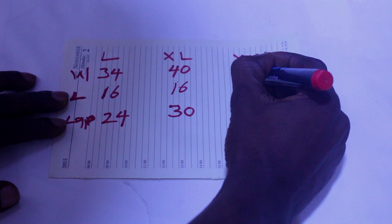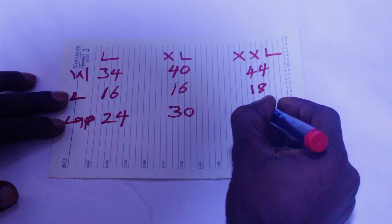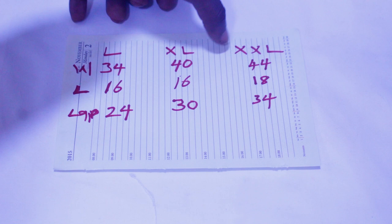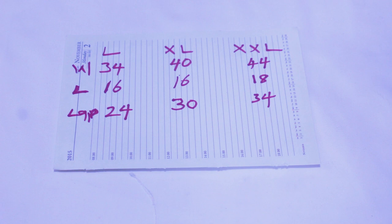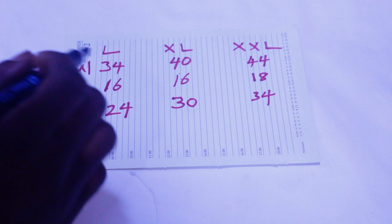For extra extra large, the waist is going to be 44, the length is going to be 18, and the lap is going to be 34. A person that wears size 40, 42, or 44 will wear this extra extra large size of boxers. The lap is mostly between 30 and 32 for this size.